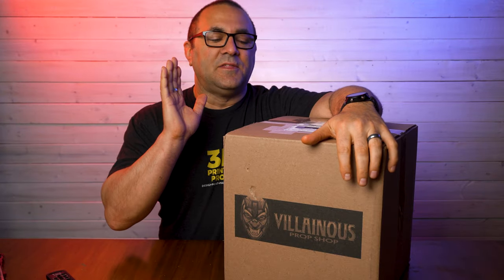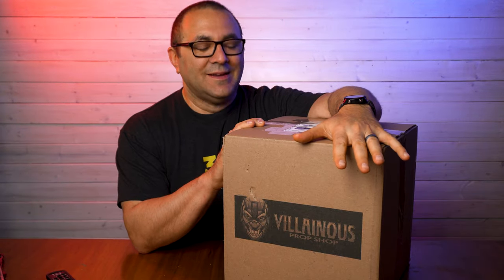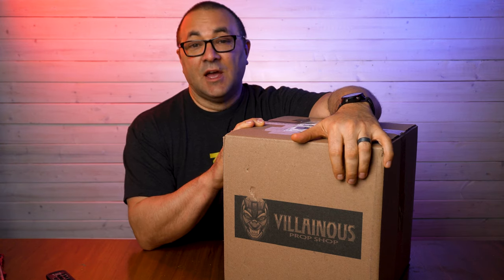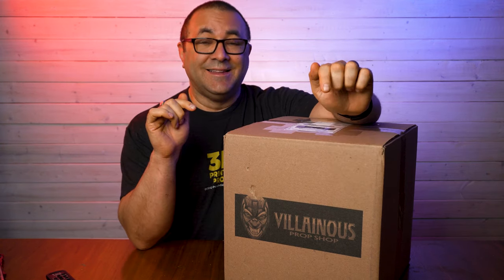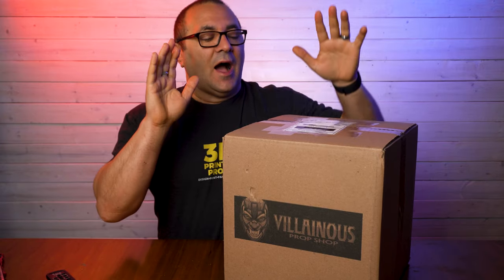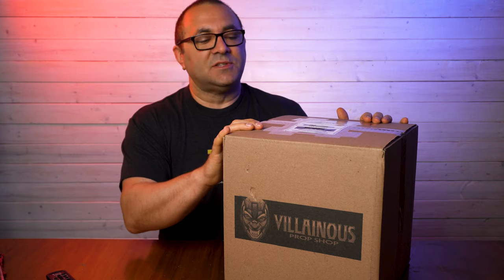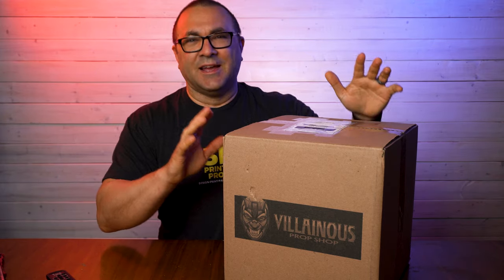This is the Red Hood Rebirth helmet from Villainous Prop Shop over on Etsy and their own web page. All those links will be in the description below. I've always wanted to try out one of their helmets. He does a great job and this is really exciting.